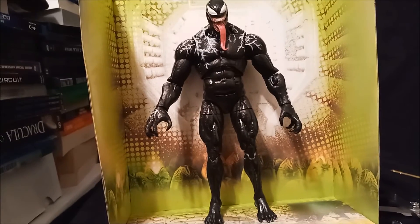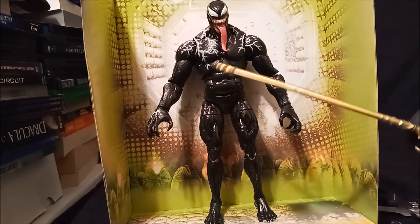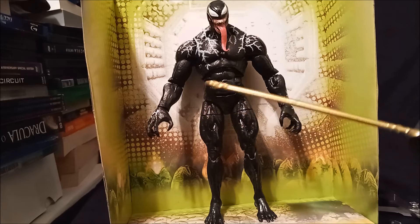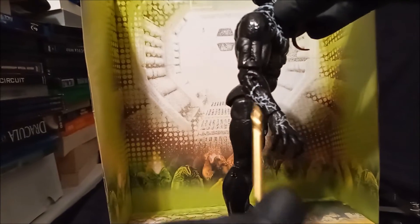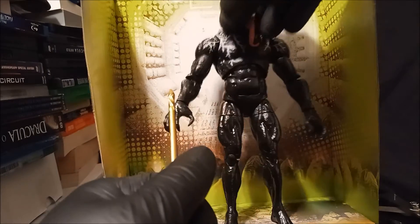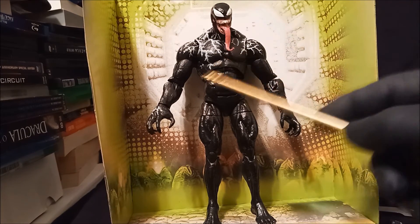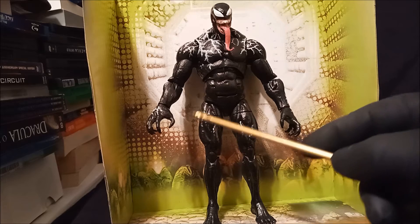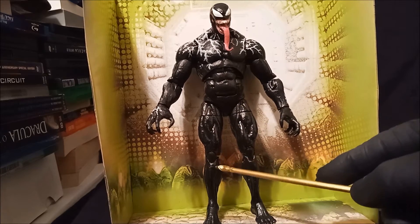And there he is. Got some weird little white lines. Good head, beefy character, thin legs. Has articulation in the wrist, the elbow — is that a double elbow joint? Yes, it is, double elbow joint. Upper bicep, shoulder, neck, head. Ab crunch — it's like a deep ab crunch. Upper thigh, double jointed knees, and ankle.